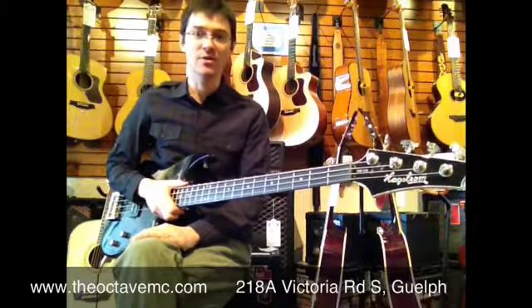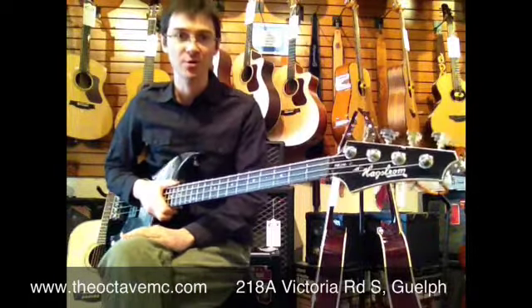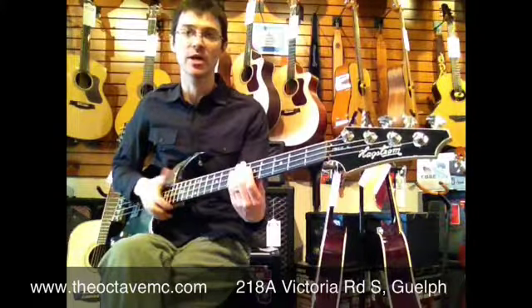Hello, John here at the Octave Music Centre in Guelph, Ontario. I just want to take a couple minutes and demo for you this Hagstrom FXB210 bass guitar.